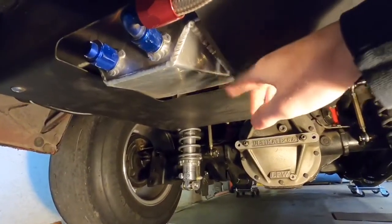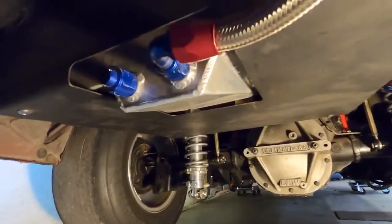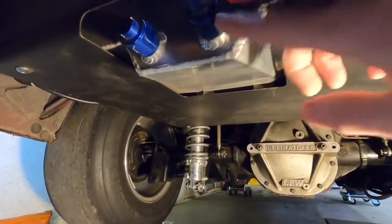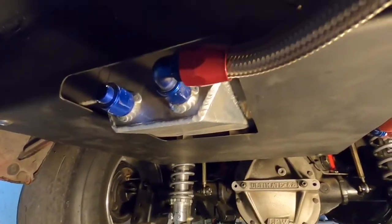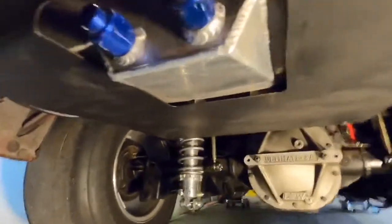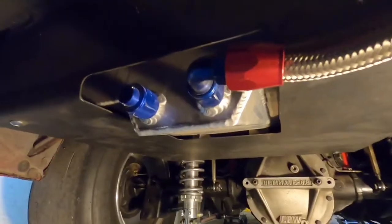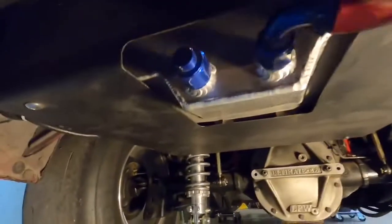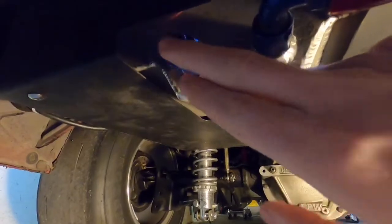This fuel cell has a little sump down in the bottom of it — most of them have that — and a majority of them have two typically 10AN fittings in the bottom. You're going to want to use one of those for your feed to your pump. I see this all the time where people get it wrong: they'll use one as their feed to their pump and then use the second one as their return line. Do not use this as your return line.